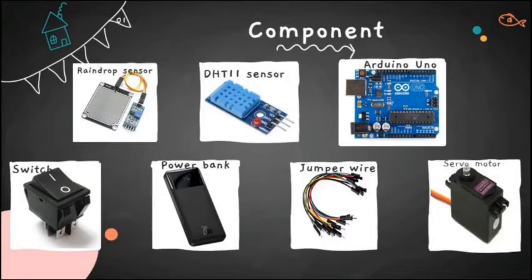The second component is the DHT11 sensor, used to detect temperature and humidity in the air. If the DHT11 sensor detects temperature below 25 degrees Celsius and humidity above 70%, it will pass the information to Arduino, and the Arduino will control the servo motor to activate the shield.